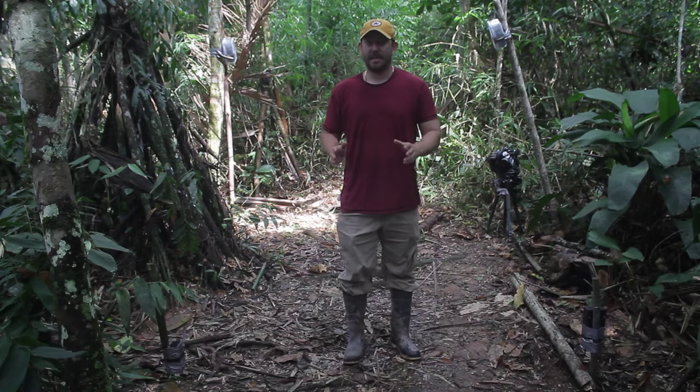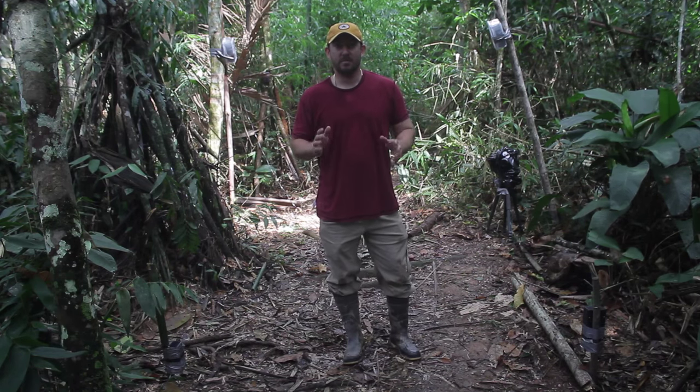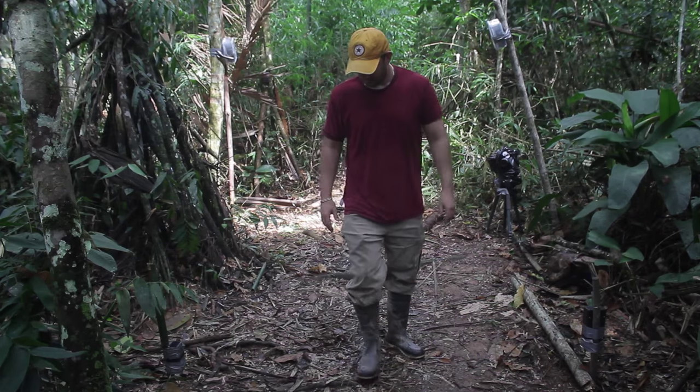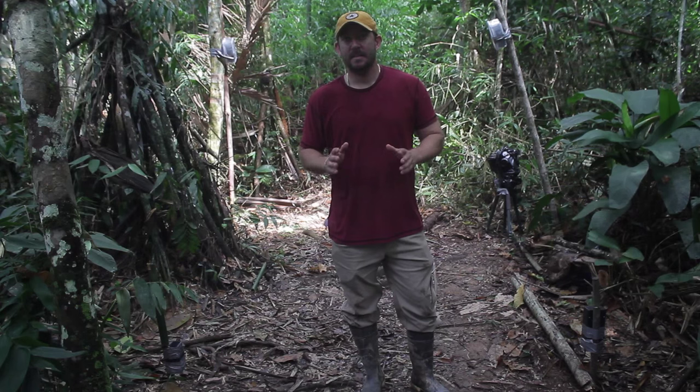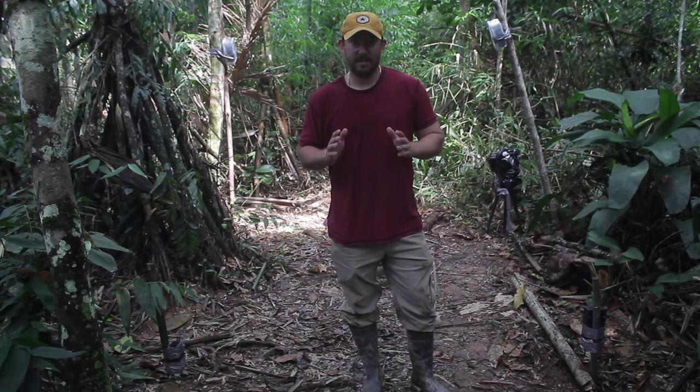Hey, my name is Jeff Kramer and welcome back to Rainforest Expeditions. There's no better tool for finding out what's out there than a camera trap. So what a camera trap is, it's a camera that's connected to an infrared beam. Every time an animal breaks the infrared beam, the camera takes a picture.